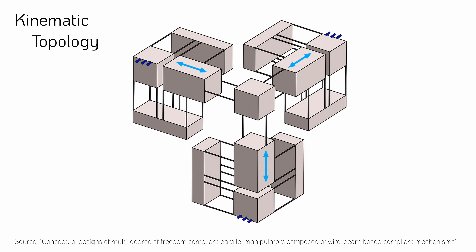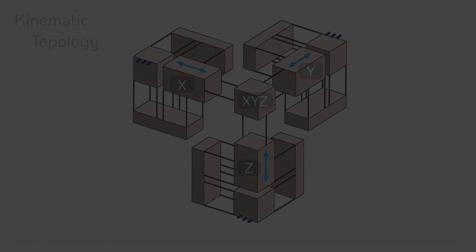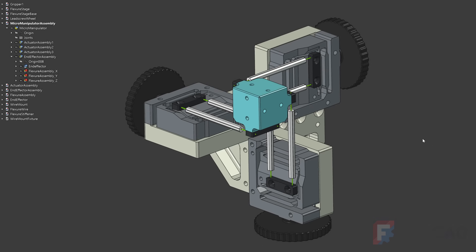For this reason, a parallel kinematic approach was chosen for this project. In particular, the mechanical topology shown here served as its basis. It consists of three identical blocks, each driving one translational axis of the end effector while also constraining a single rotational degree of motion. This symmetrical design is reflected in the construction model, which also features three identical drive blocks, each connecting to the end effector using two wire flexures.